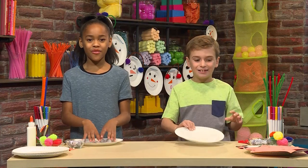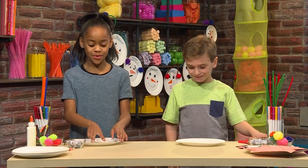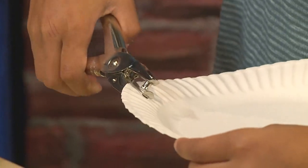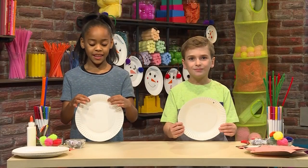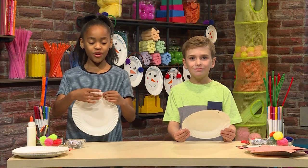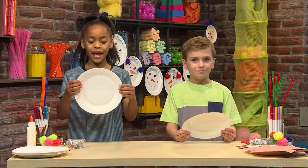This is going to be our face. First, you have to punch holes into the plate. They're supposed to be like this, so then when you put the string between, it will hang like this.